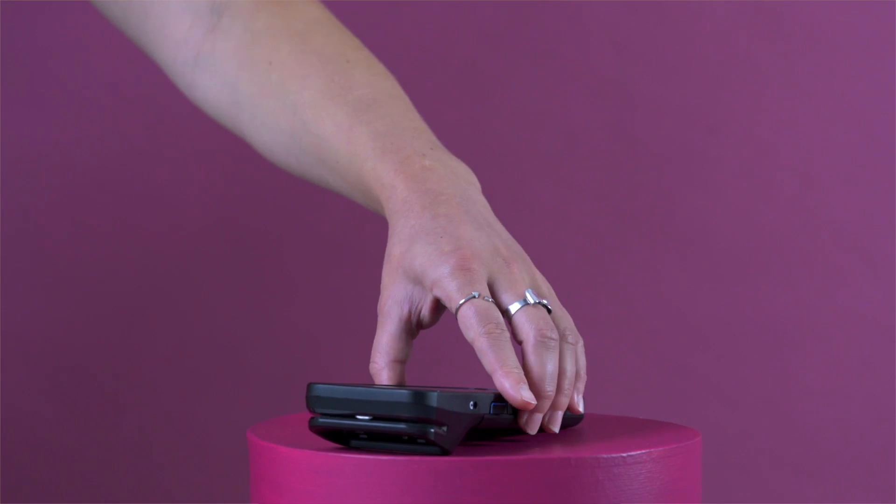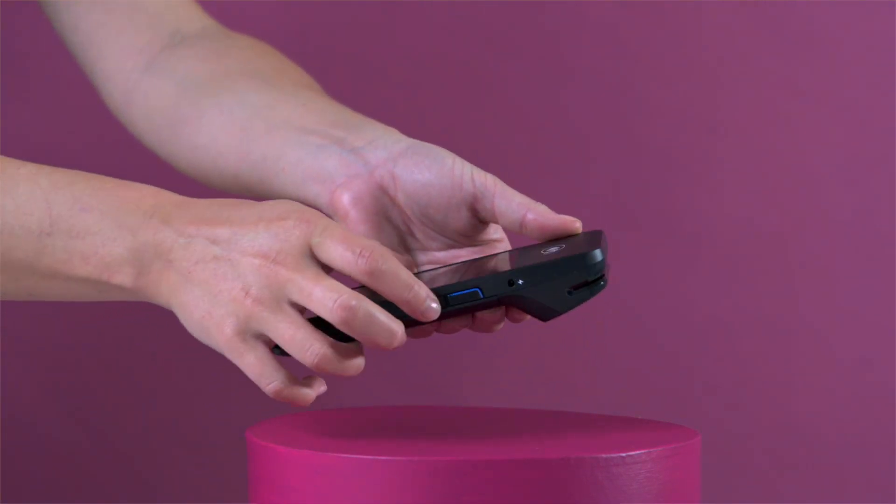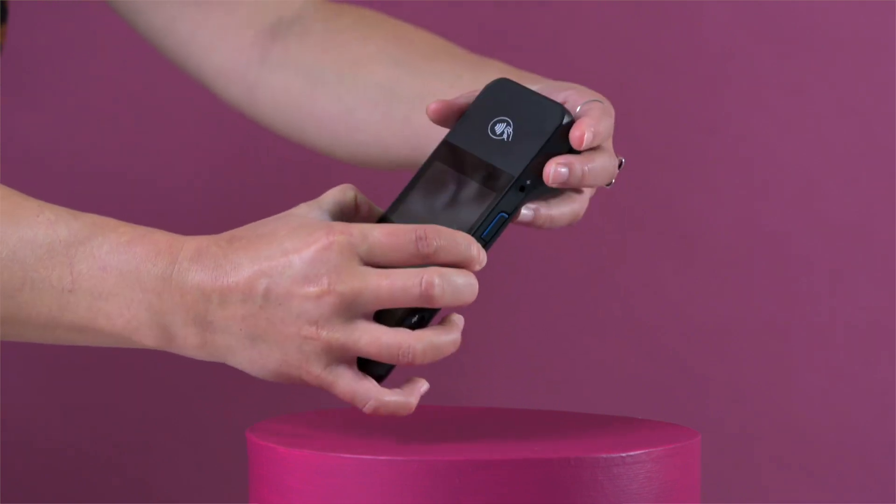When you're ready to connect, unplug from the charger and hold down the power button located on the right side of the terminal to turn it on.